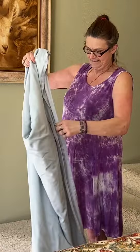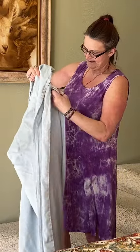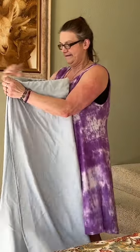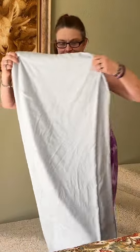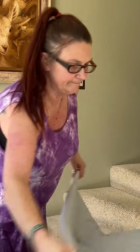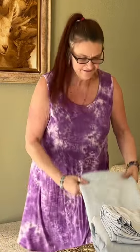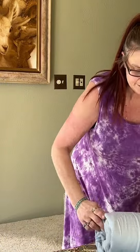You can take your little stack, stick it right there, fold it over, and then just roll it up. Now you have your whole thing all together.